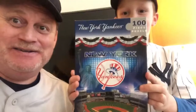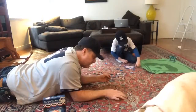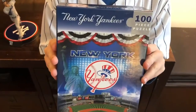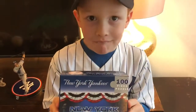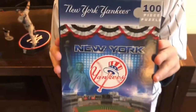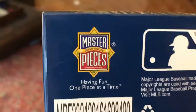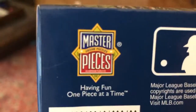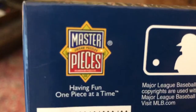What puzzle are we doing today, Liam? Yankee Stadium, a hundred pieces — think we can do it? Yep! It's a hundred piece puzzle of New York Yankee Stadium, our favorite team. This comes to you from Masterpieces Puzzle and Game Company. We want to say thank you to Masterpieces and Greg Walsh at Walsh PR for sending this over.